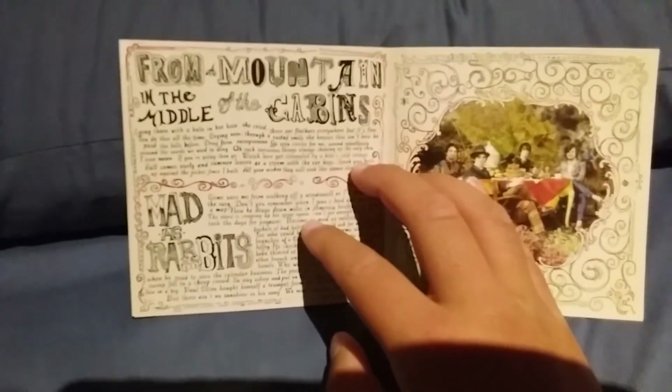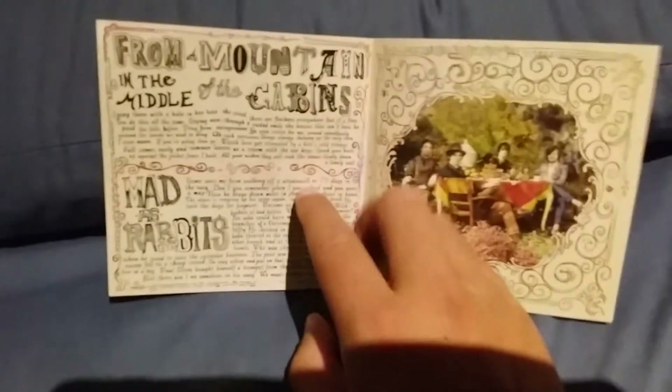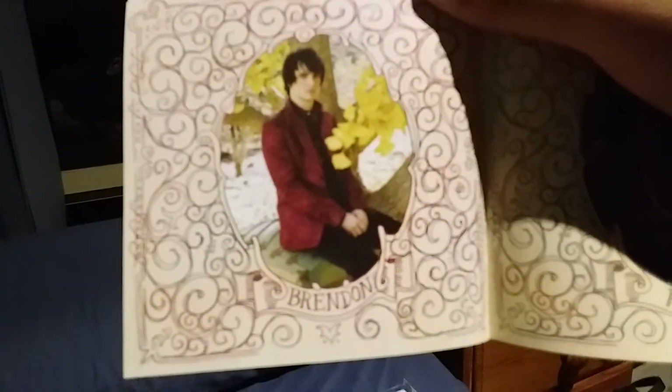Then you have She Had the World, and then From a Mountain in the Middle of the Cabins — that's the title — and Mad as Rabbits. Here's another photo shoot of the band, and then specific images of Brendon, Ryan, Spencer, and John.